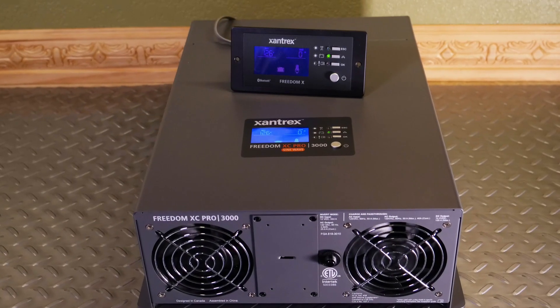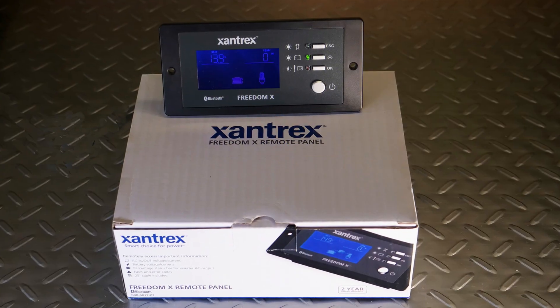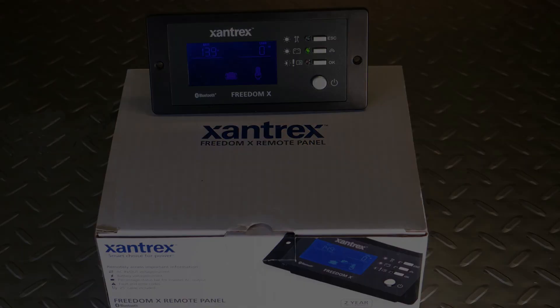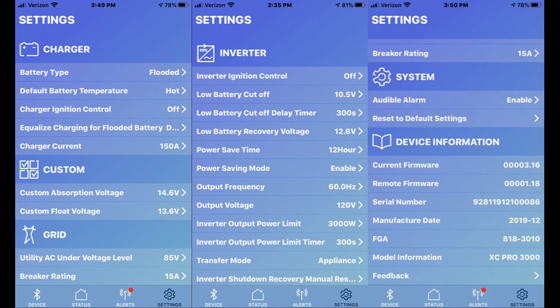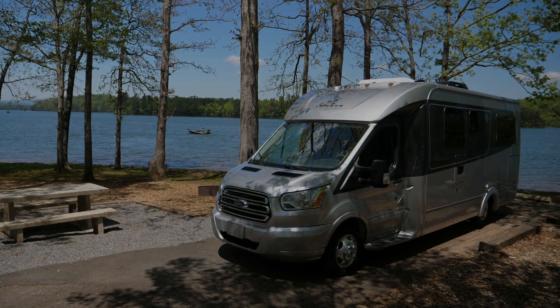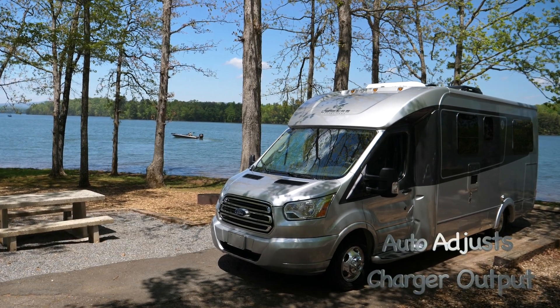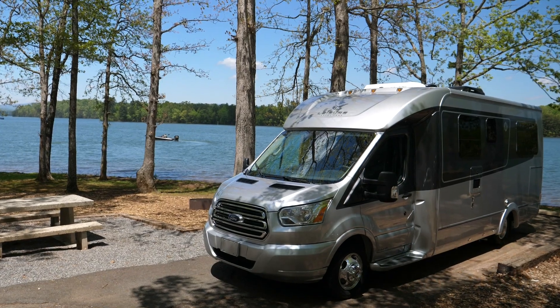Regardless of whether you're using the XC Pro's built-in display or Xantrax's optional Bluetooth remote panel, the XC Pro offers comprehensive setup menus which allow easy selection of parameters which best suit your installation. By allowing the user to select line-in shore amperage, the XC Pro automatically adjusts charger output to maintain power for other loads and appliances.